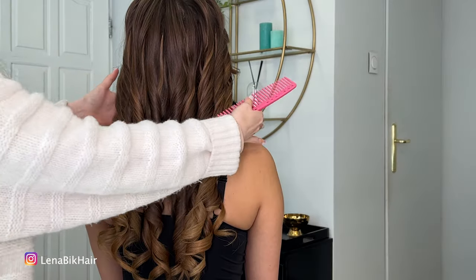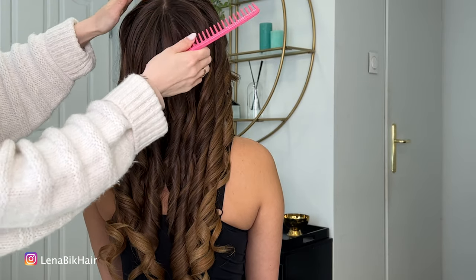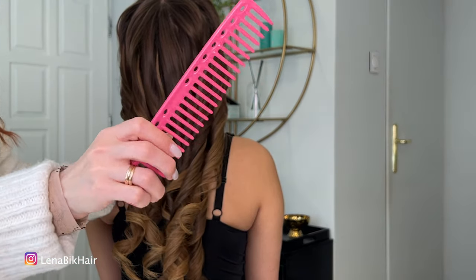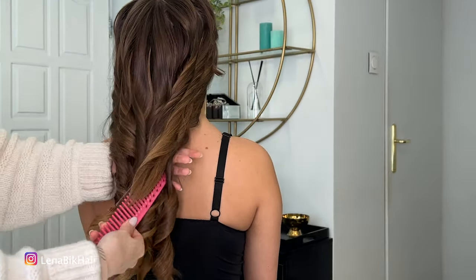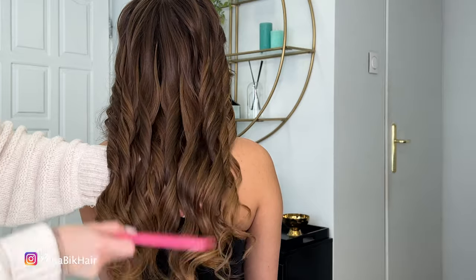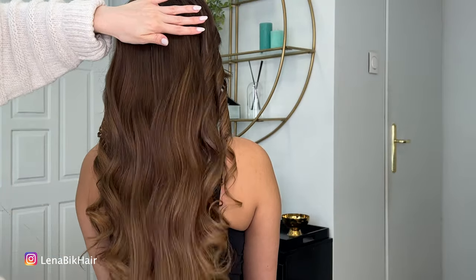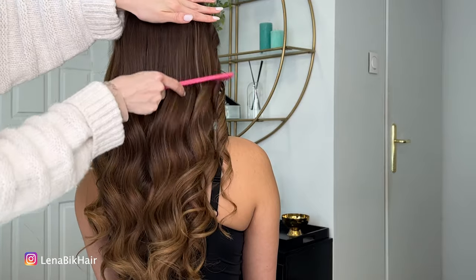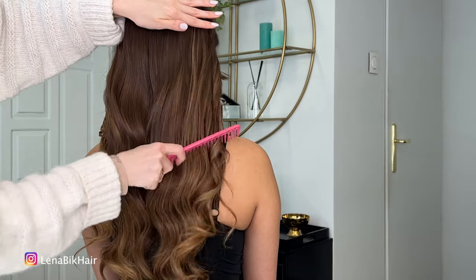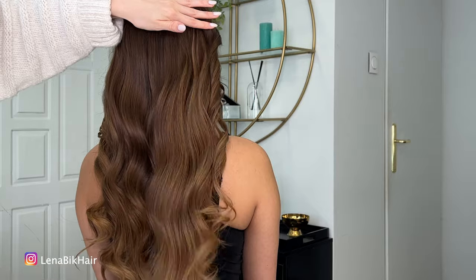Take a look at our curls — this is just preparation. Now we will wait till they cool down and then we will style it. Now I ask Angelina to lean her head down a little bit like this, and I just need to brush all the curls with this wide-teeth brush. Take a look, don't be afraid — just brush it through. Just need to brush more. Comb everything away. Brush the hair through without any styling.